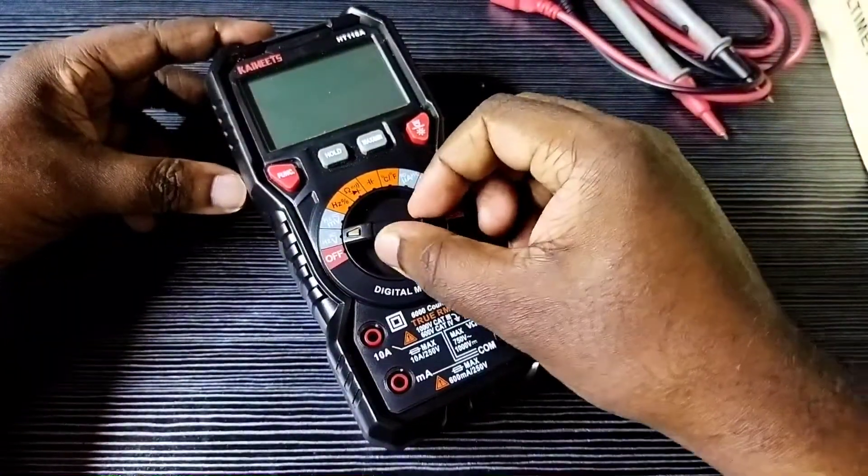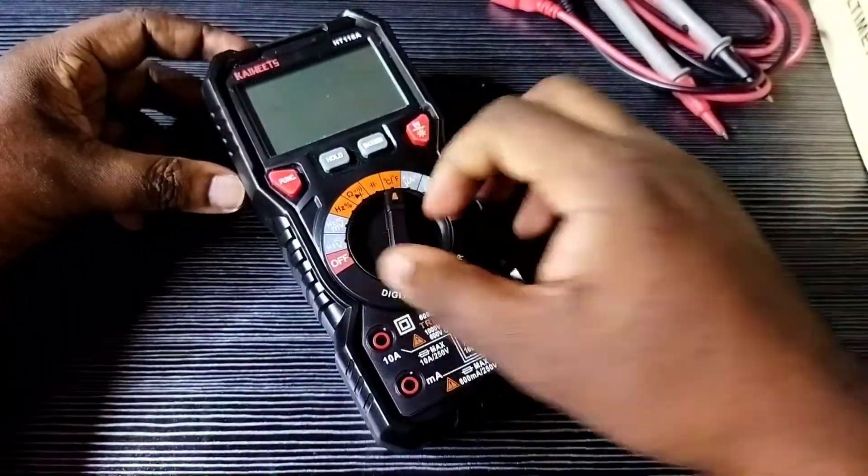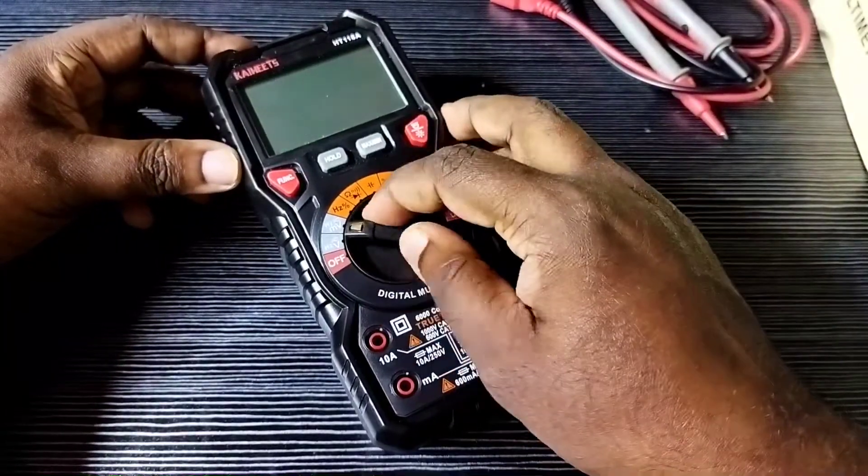Hi friends, this video shows how to repair a Kiwitz digital multimeter. You can see this multimeter is not working — there is no display.